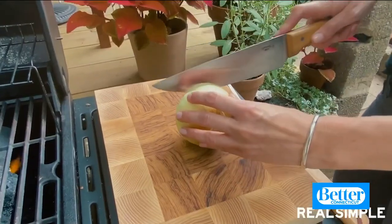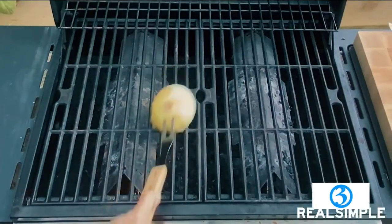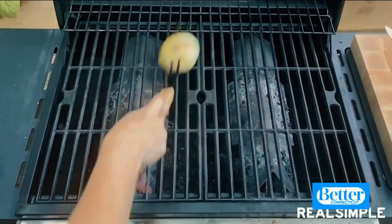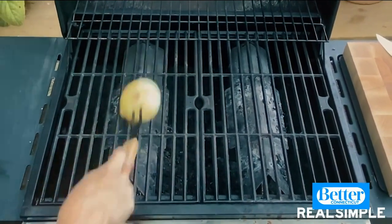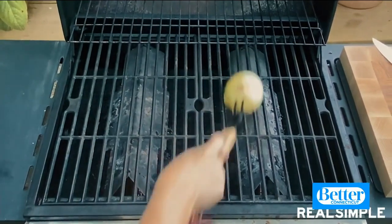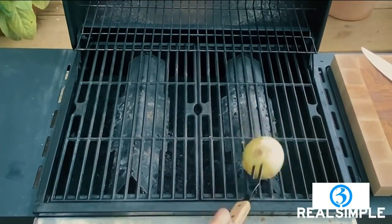Take the onion, cut it in half, then grab a grilling fork and use it to rub the onion cut side down on the grill grates. You want to do this when the grill is on and on fairly high heat, so that it's really going to help you get off any of the charred food bits and barbecue sauce that's collected on the grates.